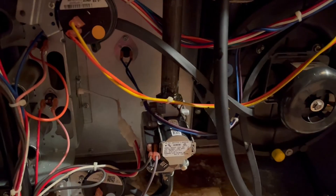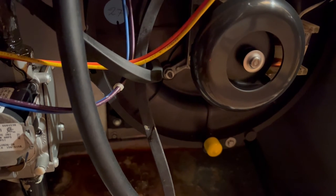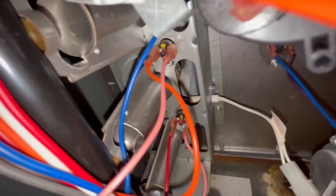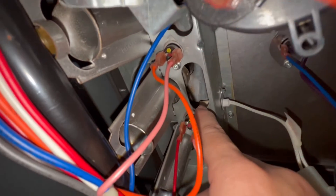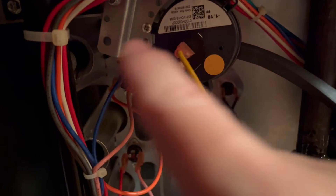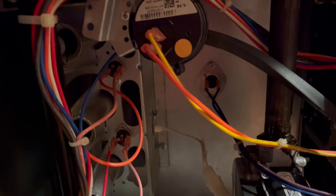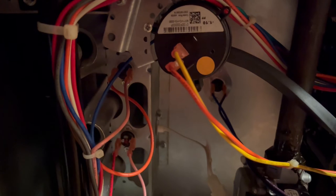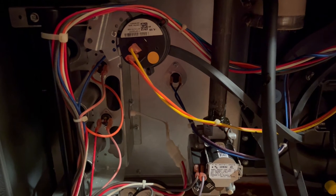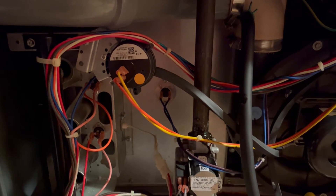When I turn on the switch to power the furnace, you see the inducer motor starting up and spinning, but nothing else is happening. You don't see the igniter glowing — the igniter isn't heating up to provide the heat source to start burning the gas, so the burners are not firing up. Now, if you are seeing flames in your furnace but they don't stay on and keep going out, that's an even more common cause of furnaces not working, and I'll show you how to fix that a little later in this video. That's a super easy fix. The inducer motor will keep trying to start up the system three or four times before it stops altogether.